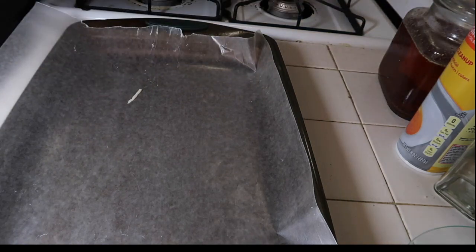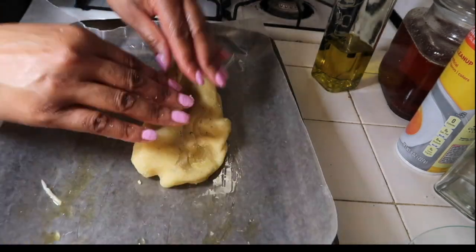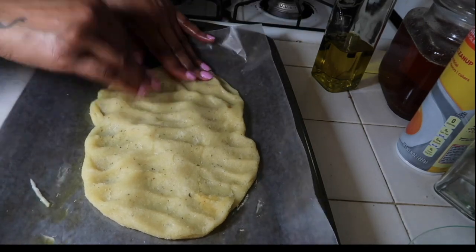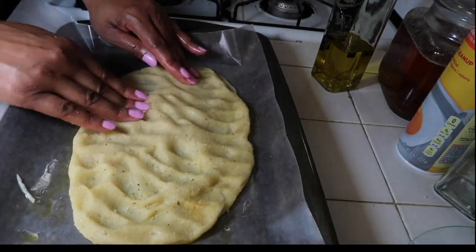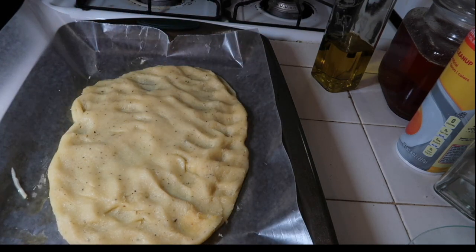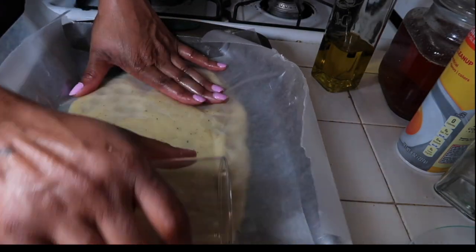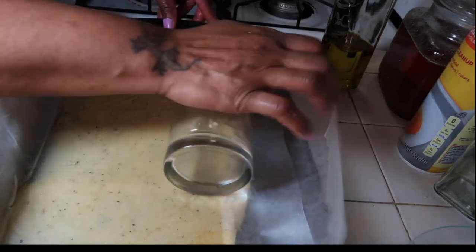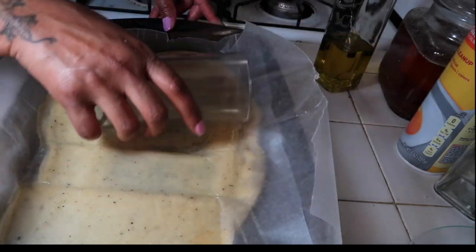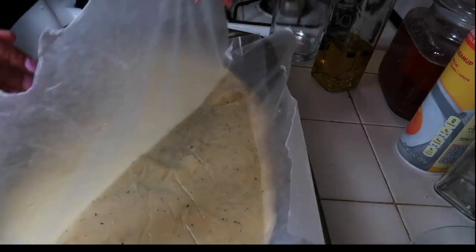Then I add a little bit of olive oil to the pan and place the dough onto the pan. You can just spread it out as big or small as you want. I do not have a rolling pin, so I just use whatever is available in my kitchen — here I'm using a glass. You can use a glass, a cup, or a bottle and it works just as good as a rolling pin.